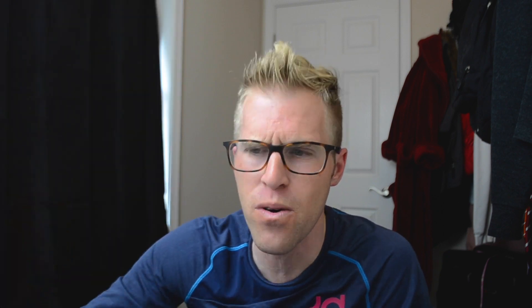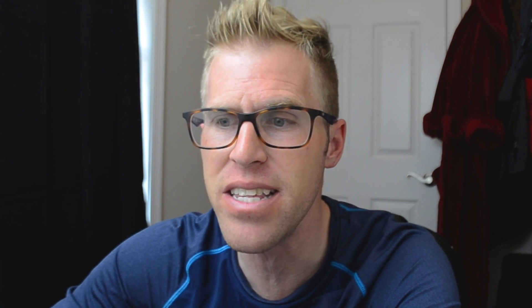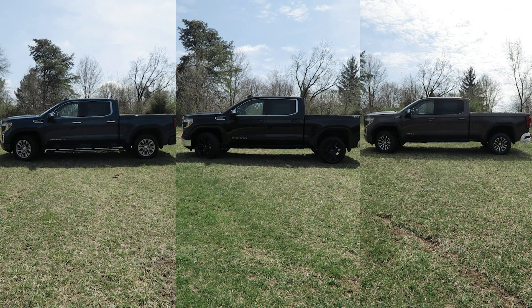Let's take a look at the front end of the new body style GMC Sierra. On your left column you're going to have the Denali, in your middle column the SLE, and then on your far right column the AT4. The Denali is going to have a full-blown chrome grille. The SLE package does have chrome in the grille, but it doesn't have that honeycomb kind of grille look. The AT4 is going to be more painted. Also, all three of them do have tow hooks — the SLE and Denali tow hooks are both chrome, and on the AT4 the tow hooks are going to be red.